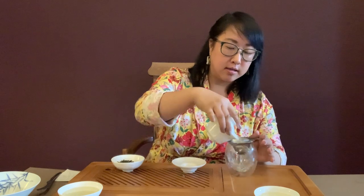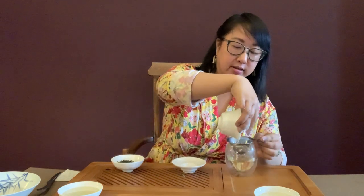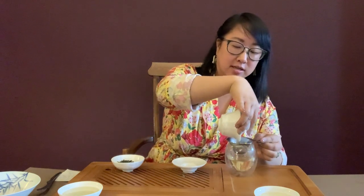The nice thing about using a gaiwan is you have easy access to look at your leaves — you can open the lid and check. The leaves are looking good and they're open! Okay, so I'm going to decant it now. The rim is very, very hot, but I'm just trying to live through it. Woo, I made it!